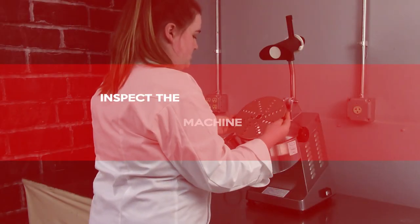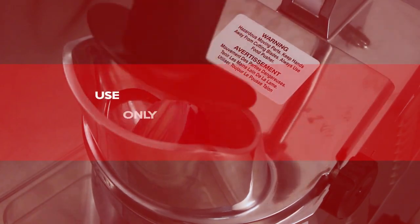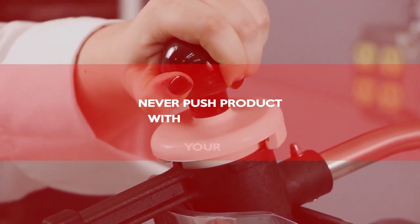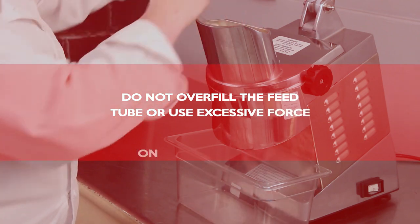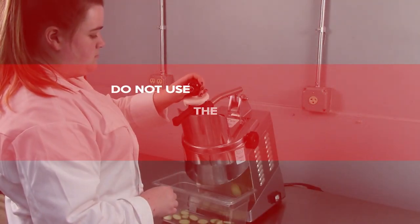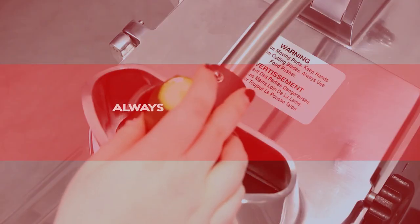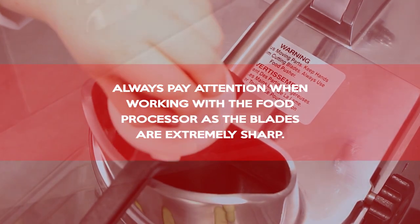Inspect the machine regularly to ensure all parts are in good working order. Use only the pusher handle and pestle to feed product through the tube on the hopper. Never push product with your hands. Do not overfill the feed tube or use excessive force on the pusher plate. Do not use the machine for processing frozen products, meat or fish with bones, or non-food products. Always pay attention when working with the food processor as the blades are extremely sharp.